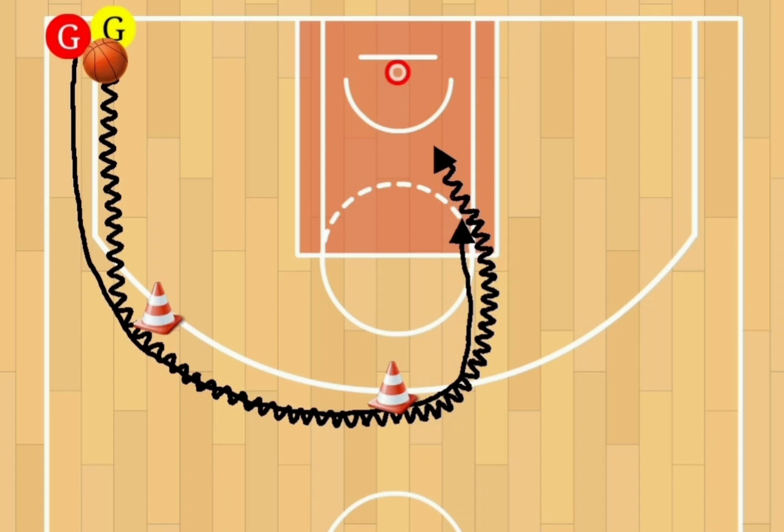The offensive player will dribble with their inside hand to keep the ball protected, while making contact with the defensive player the entire time — that's extremely important. After reaching the second corner at the top of the key, the offensive player will attack the basket strong and the defensive player will need to go behind and chase. The key point is that the offensive player keeps the defensive player in back of them and finishes strong.